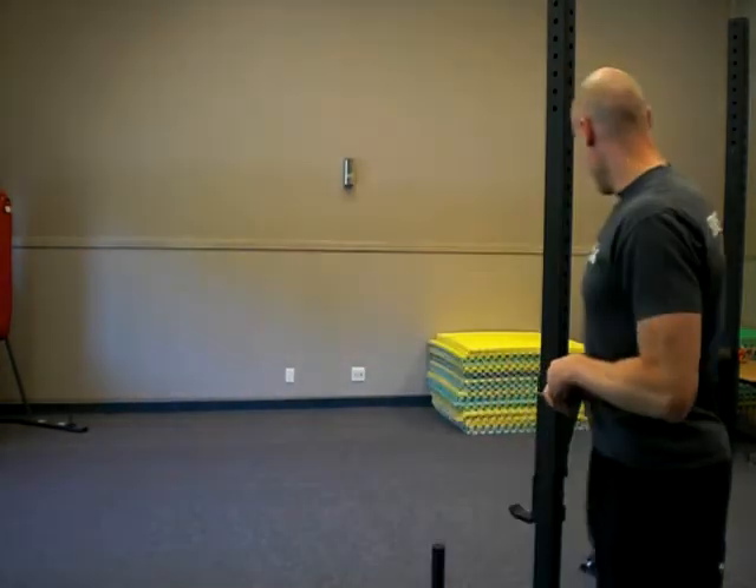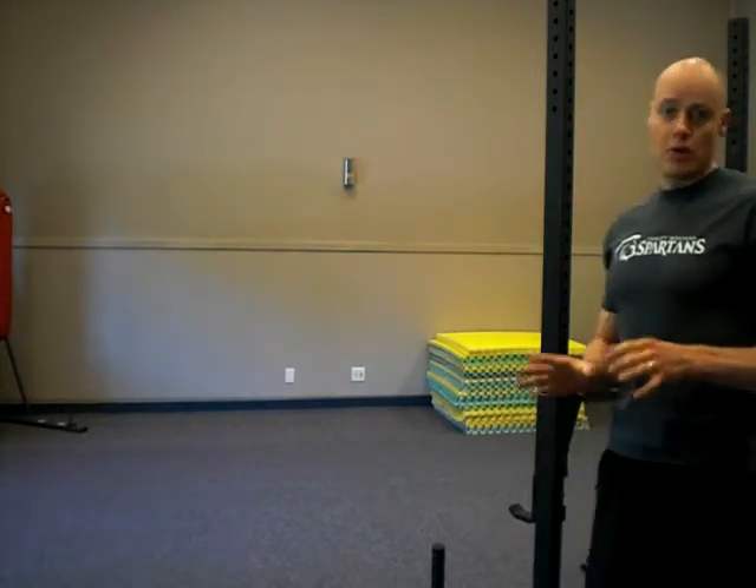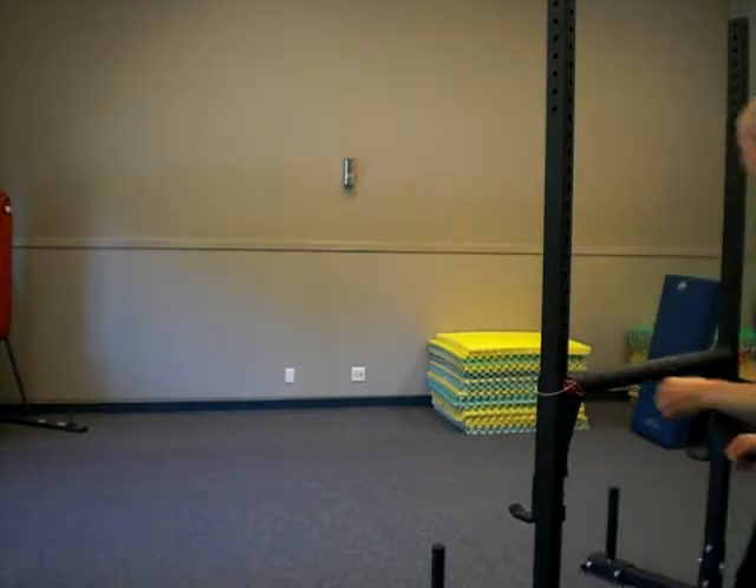Hi there, Andrew Hemming from andrewhemming.com. I want to look today at sled pushes. This can be done with numerous different types of equipment. This is a kind of a multi-purpose rack, slash sled, slash strongman thing from Road Fitness. It's pretty cool — we can do a number of things. I'll just demo this and then talk about it.